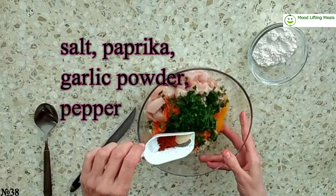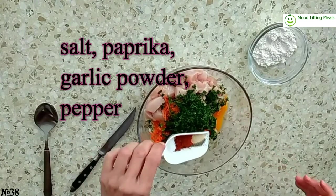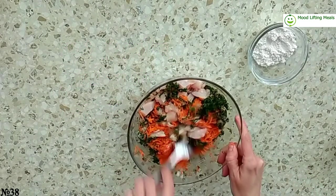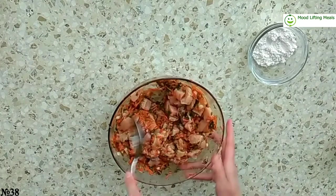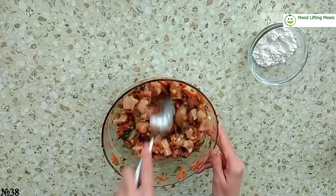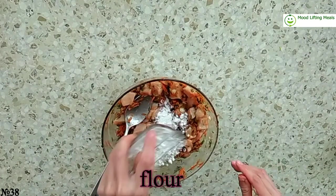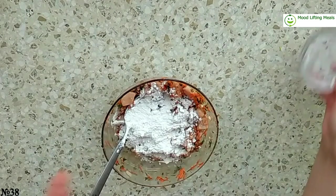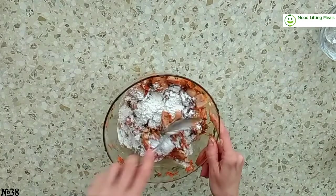Add salt, paprika, garlic powder, and pepper. Mix all together, then add flour and mix all together again.